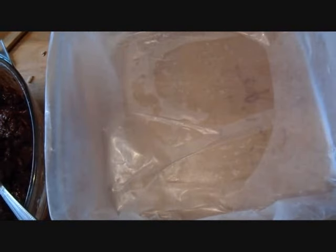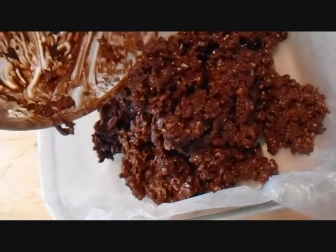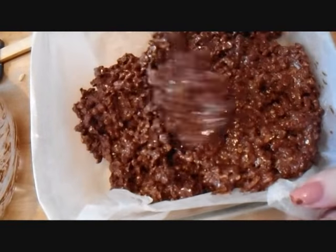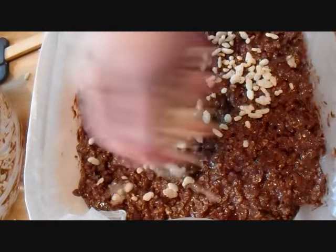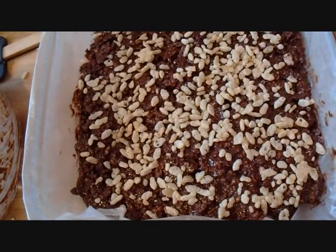I'm going to place some wax paper in a pan and just pour all of my mixture in. The wax paper is just so that I can lift these up easily when they're finished. I'm just going to smooth those down and press them into the pan. You could leave them just like that, but I'm going to sprinkle some rice krispies over the top, tap those in, and place them in the refrigerator to set up.